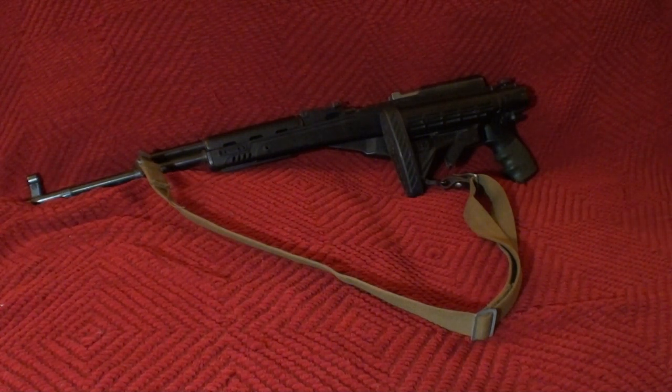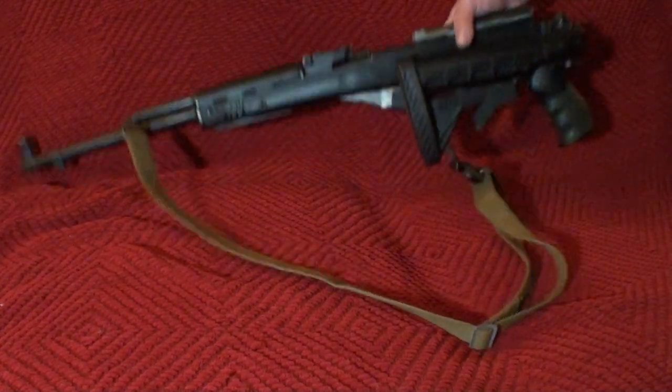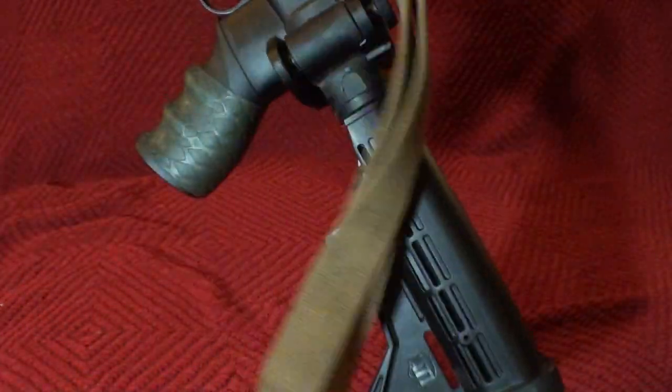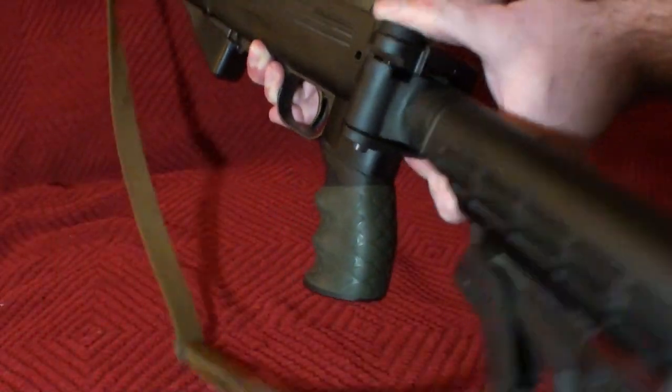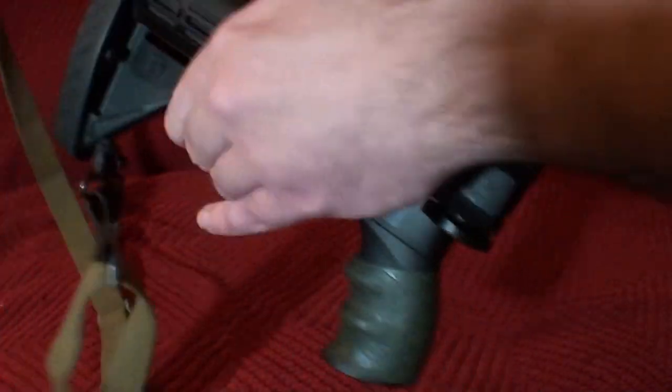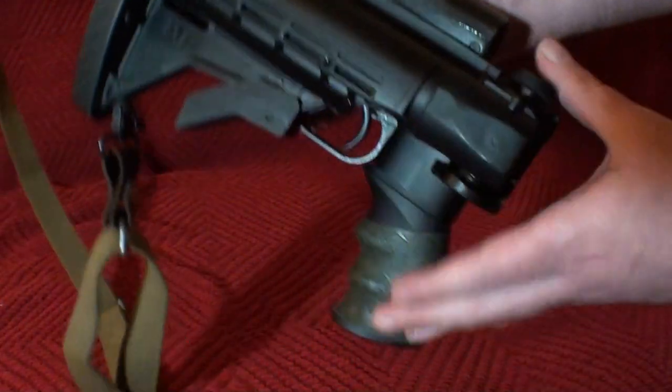So if you want to target with your SKS or turn it into a more modular platform, put some lasers on it, whatever — the ATI will really help you do whatever you want to it. And also, it's a folder, if you didn't notice, and the folder works great. You can shoot it while it's folded. It's a great little 6-position buttstock, sturdy as all hell, as good as any Magpul furniture I've had.